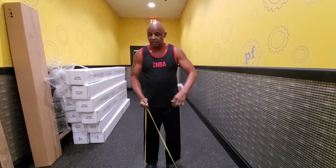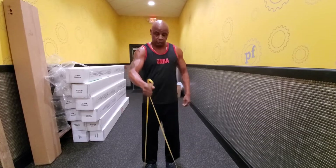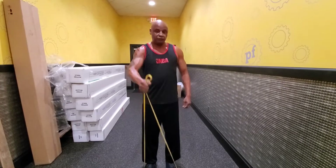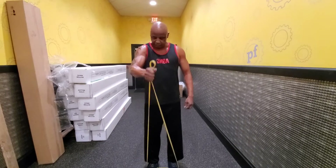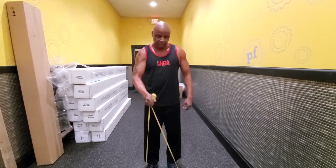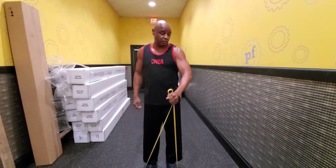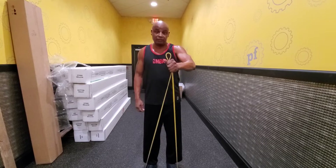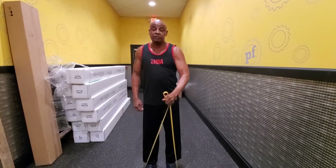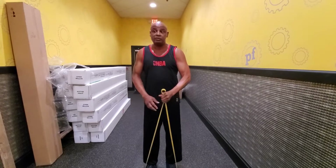Rest. Single hand — frontal raise. One, two, three, four, five, six, seven, eight, nine. Switch. And one, two, three, four, five, six, seven, eight, nine. Rest. And there you go.